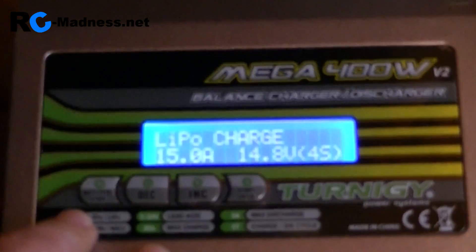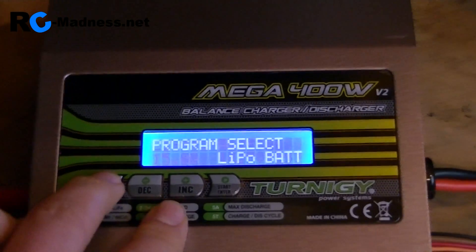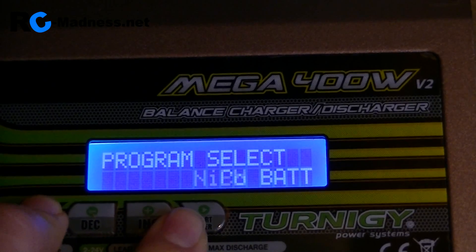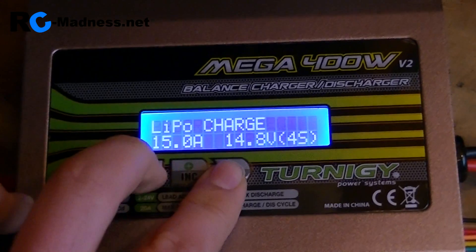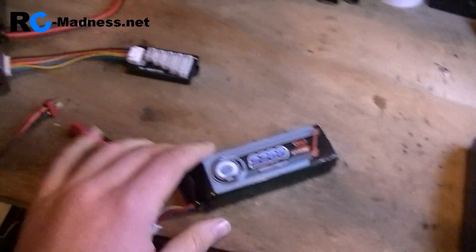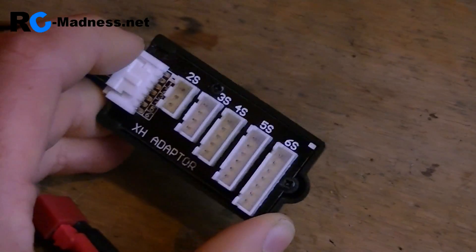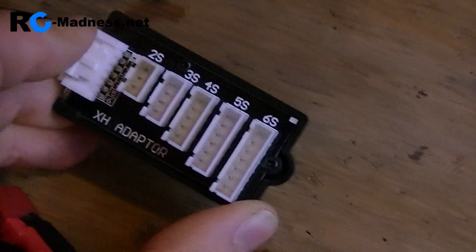Here we go — you can see this is the main menu area. Go back and first select the battery type. I'm going to use LiPo battery. Now we just need to choose LiPo balance. For demonstration purposes I'm going to use a 3S LiPo, but you can charge up to a 6S LiPo on here. You can see on the balance port we can charge 2S, 3S, 4S, 5S, and 6S.